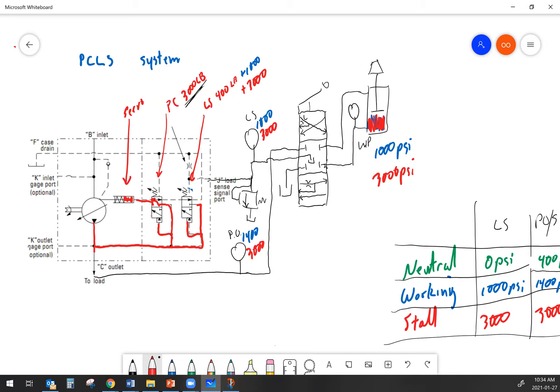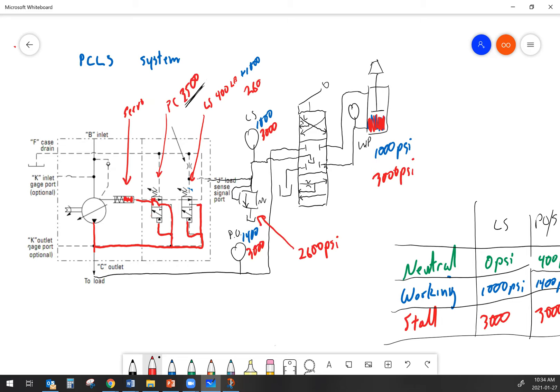Let's imagine we stalled the cylinder and were sending 3,000 psi of system pressure to it, but that 3,000 psi was not because of the PC spool. Let's say the PC spool is set to 3,500 psi but we still want a maximum system pressure of 3,000 psi. If our relief valve opens at 2,600 psi, the highest pressure the load sense line can ever reach is 2,600 psi. That means the load sense spool has a maximum force of 2,600 plus 400, which equals 3,000 psi of pump output. Looking at the gauges, it would show 2,600 psi on the load sense and 3,000 psi on the pump output.